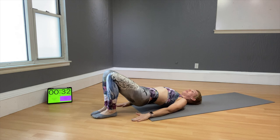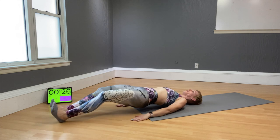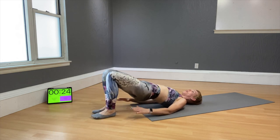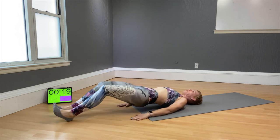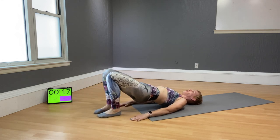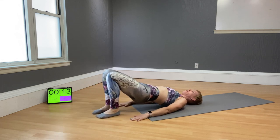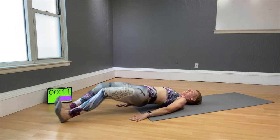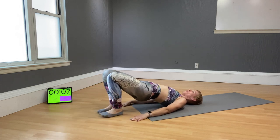Press the belly in. Want it harder? Both legs slide down at the same time as you keep the hips up. Squeeze the booty — don't let it touch the floor. This one is always a little miserable, but keep working!